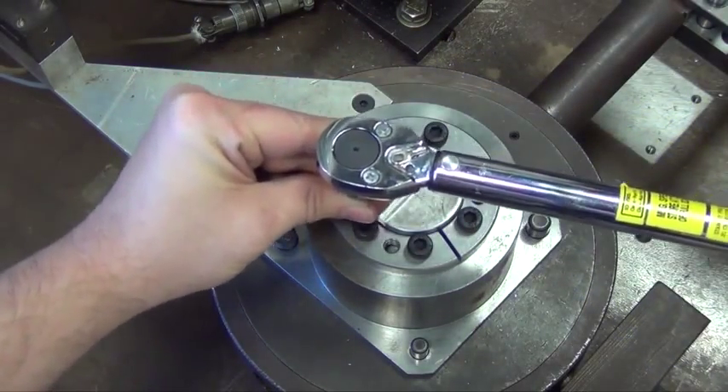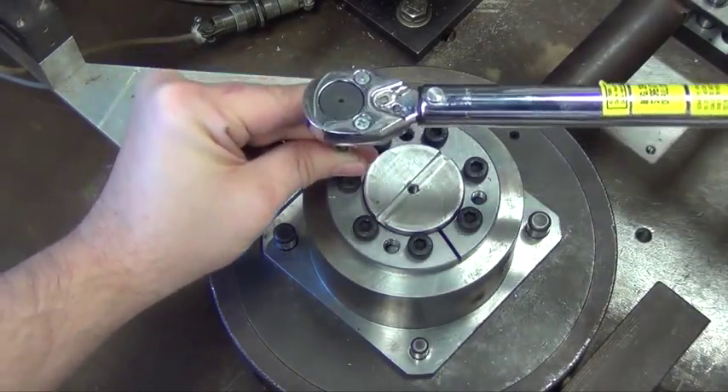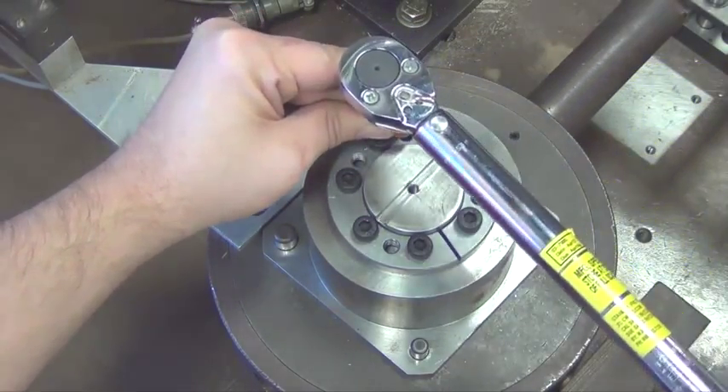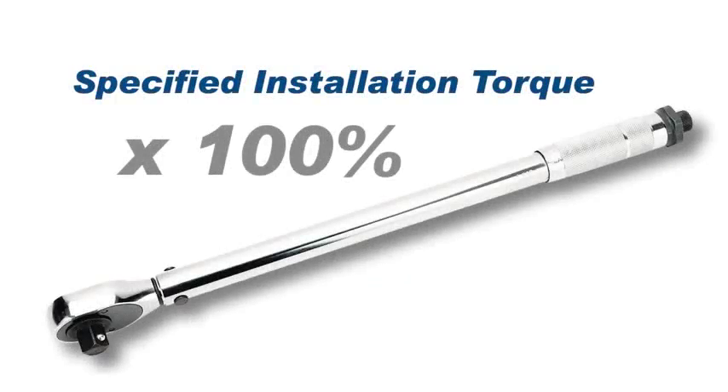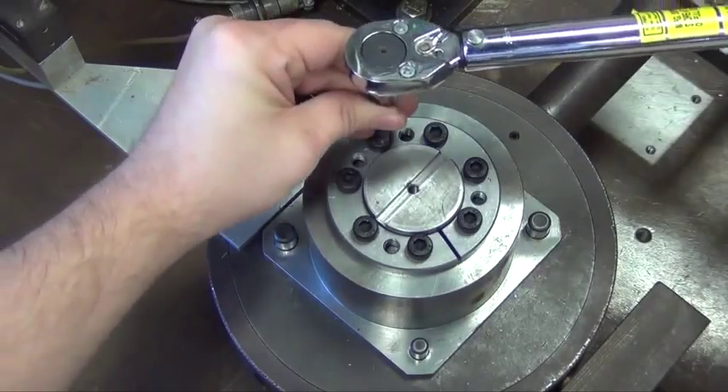Continue tightening until the torque wrench clicks on each screw before a quarter turn can be achieved. Continue to apply 5% over-torque for one or two more passes. Reset the torque wrench to the specified torque and check all locking screws. No screws should turn at this point.